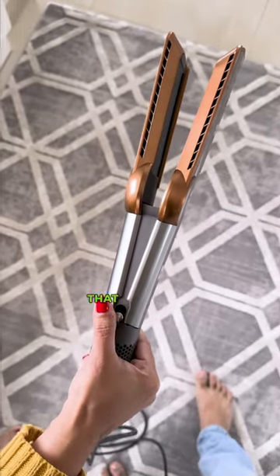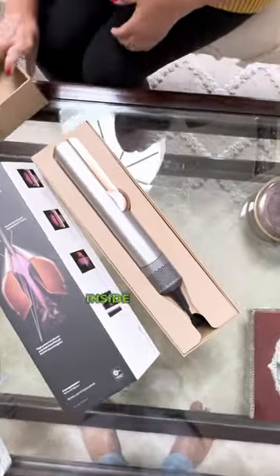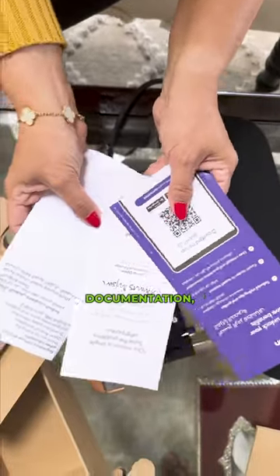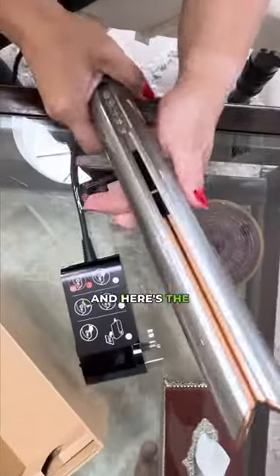This is the new Dyson Air Straight that takes hair from wet to dry with just air, no hot plates. Inside the box you get some documentation, an anti-slip pad, a chunky plug for safety, and here's the Dyson Air Straight.